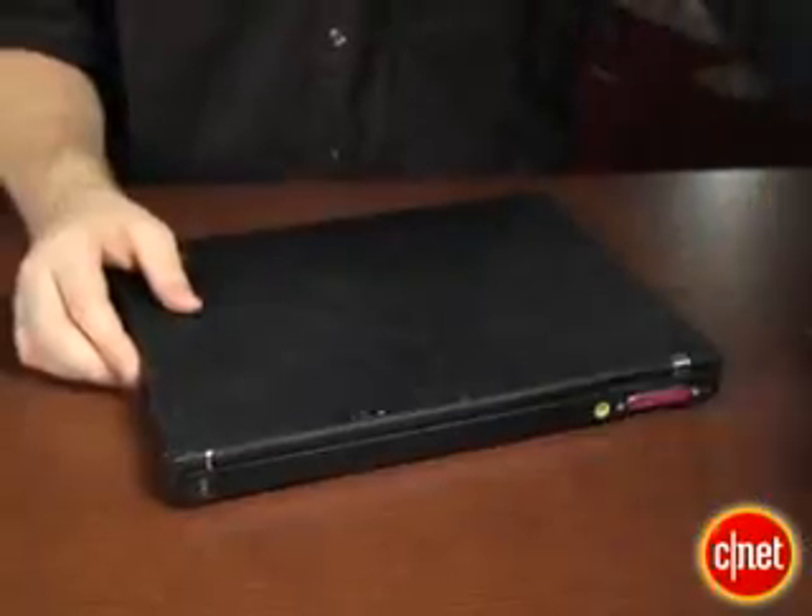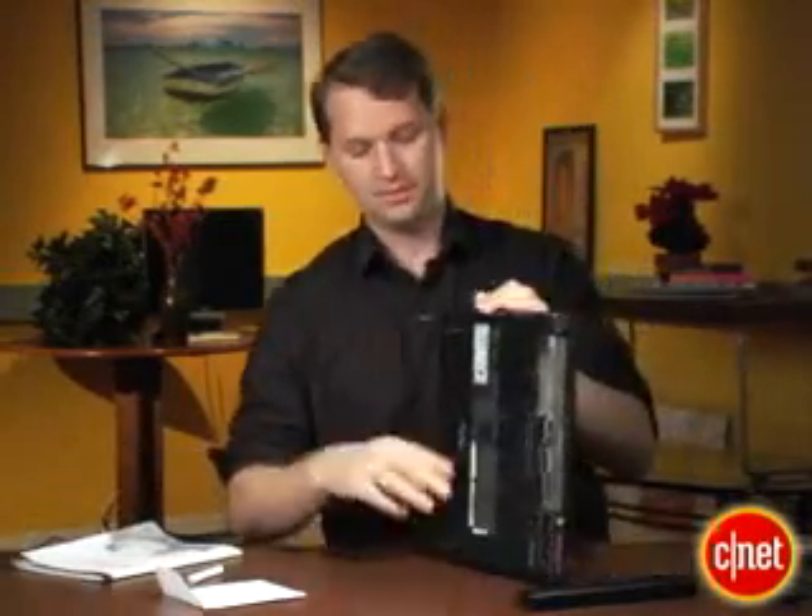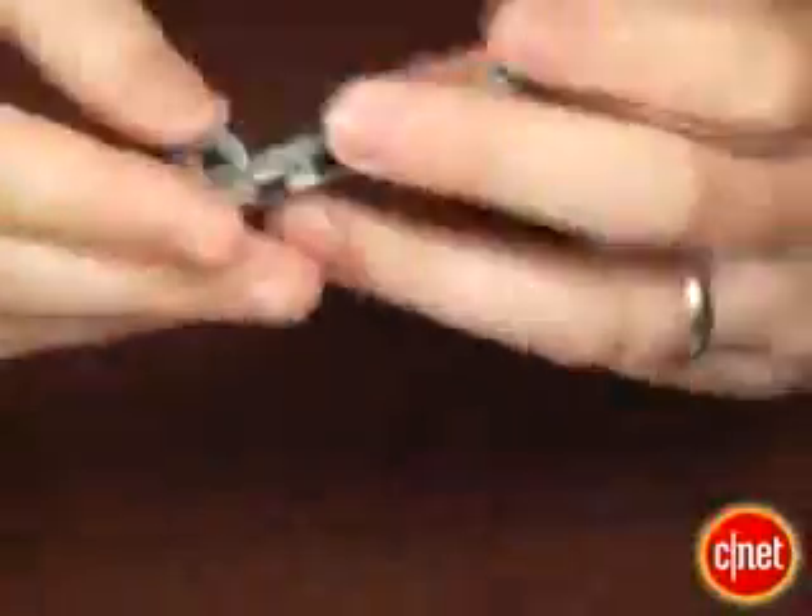Now you'll need a way to connect the new drive to the laptop so you can do the data transfer. I bought a kit on the web that includes a case that allows you to connect the new drive to the laptop. It also came with the cloning software — that's the easiest way to go.